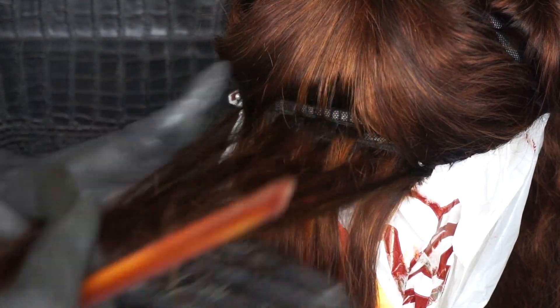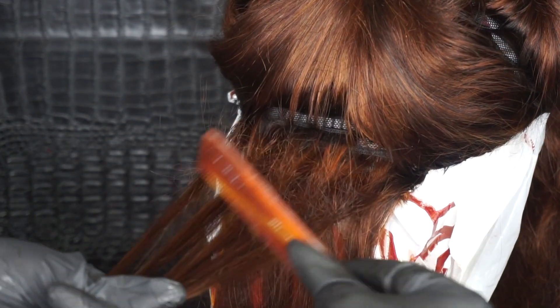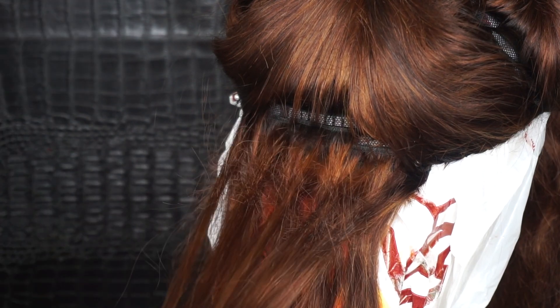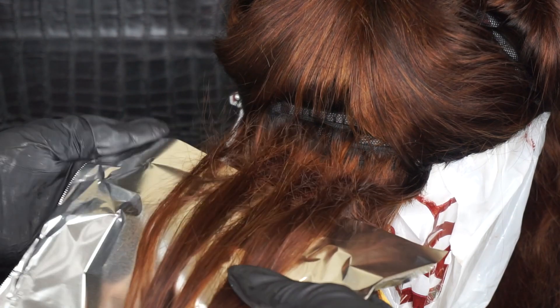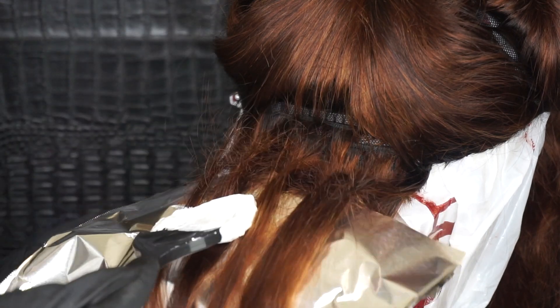For the bottom half of this wig I will be doing highlights, and when I get to the top I'm going to do low lights. The first thing you want to do is tease your hair — this is going to prevent any lines of demarcation, which is not what you want. You want a very clean and smooth transition from the top to the bottom of your highlight.